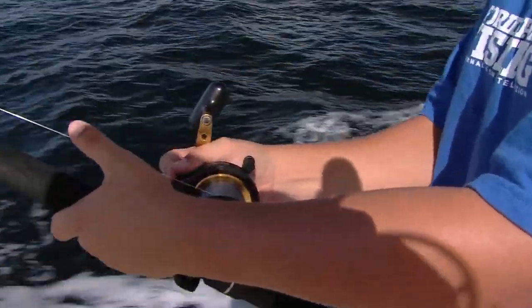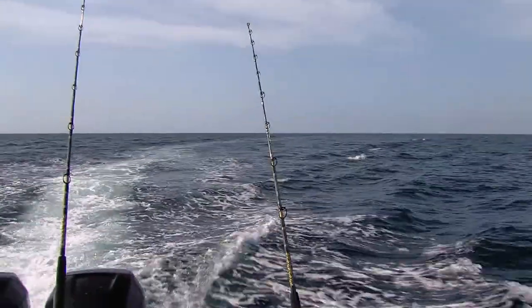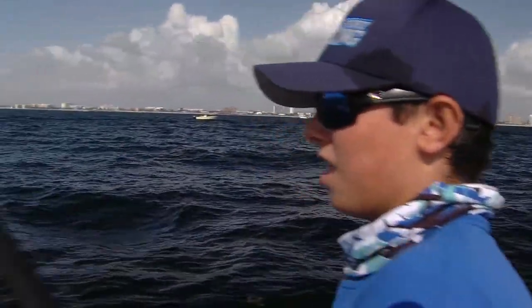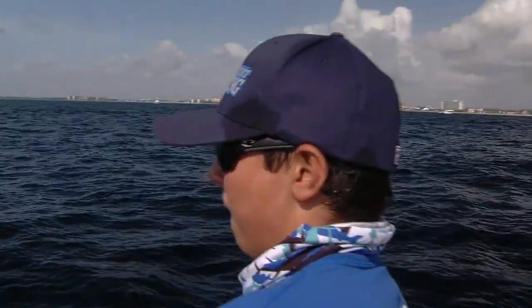Nice, keep going — see if we can double up here. That thing jumped off in the air. I saw him come up and just crush that bait — that was really cool. Good job, obviously you had set that in the perfect place.